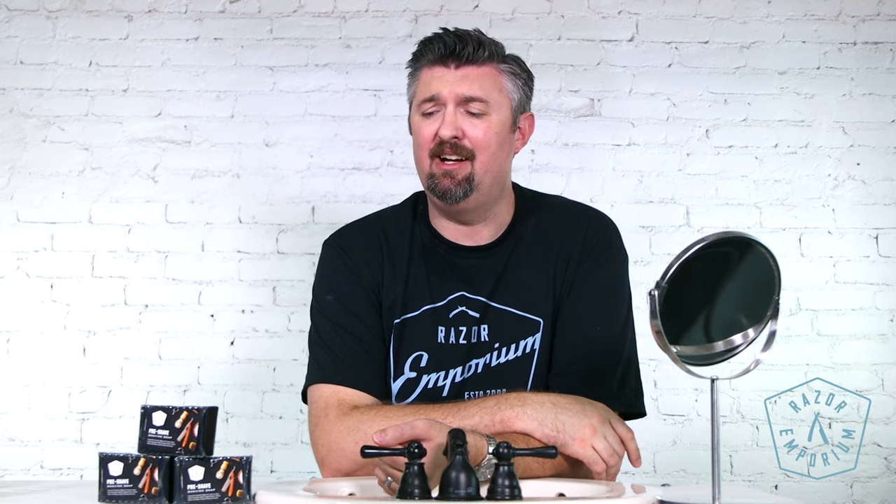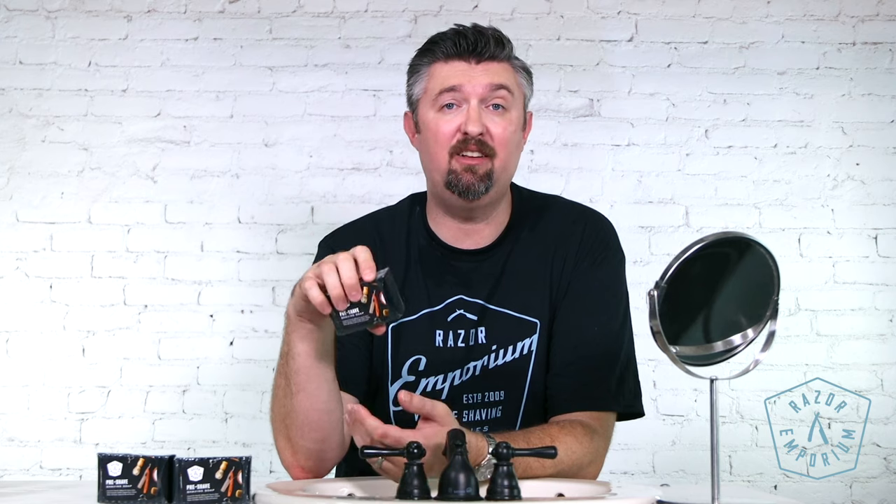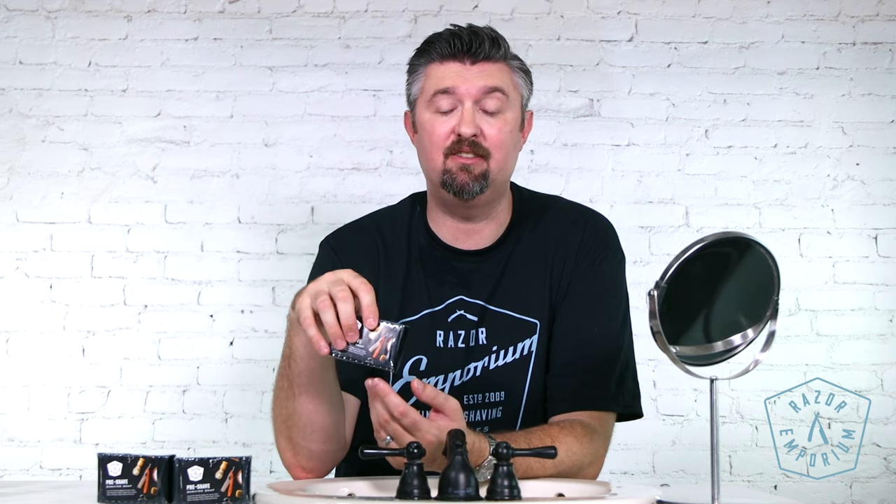It's going to make any lather slicker and get your beard and your skin ready to be shaved. It's not going to leave some sticky, oily, cloggy residue that clogs up your razor or affects your pores or makes you break out — it's going to do the opposite. In fact, for a lot of our customers, I'm now telling them to try using this in the shower as just a regular face wash, because it's so good.